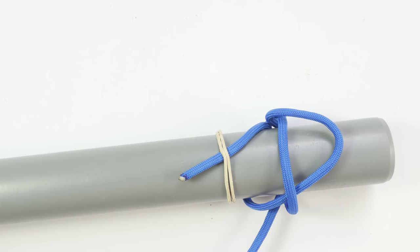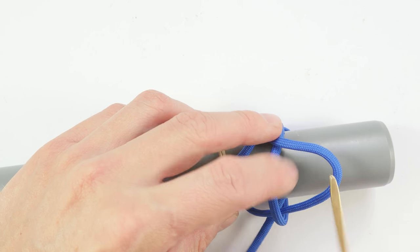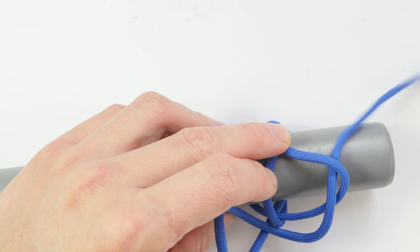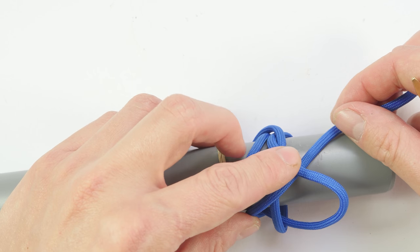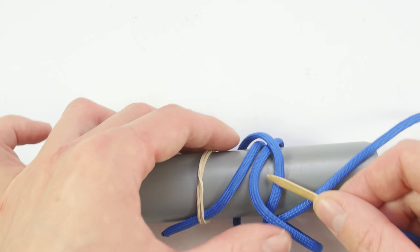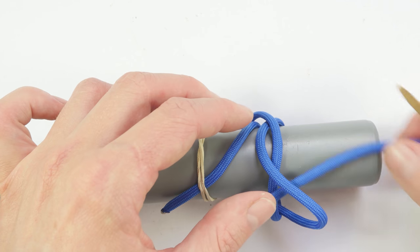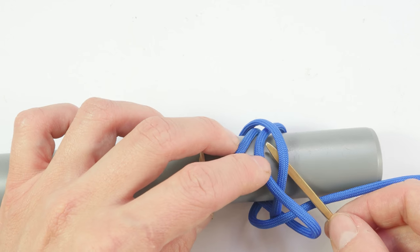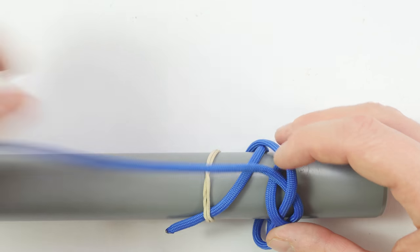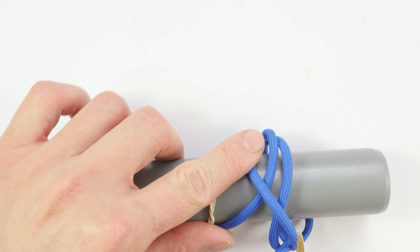Then at the next bite I'm going to double up the strand going towards the right side, traveling over then under. Then finally at the next bite I'm again going to go the opposite to the strand going towards the left side: under, then over.